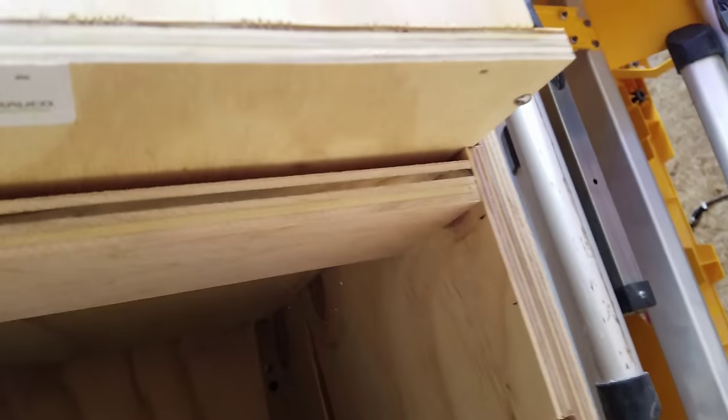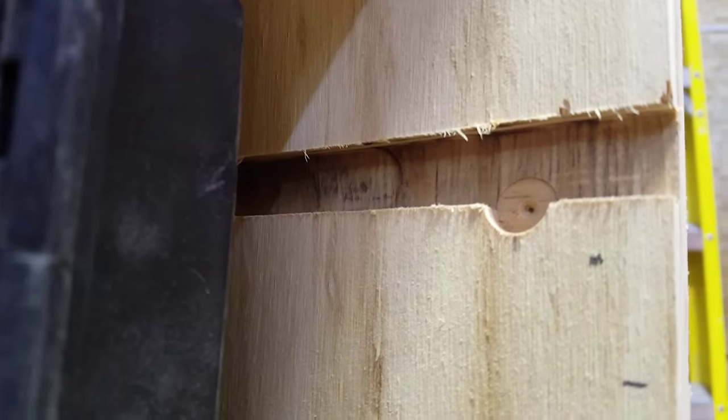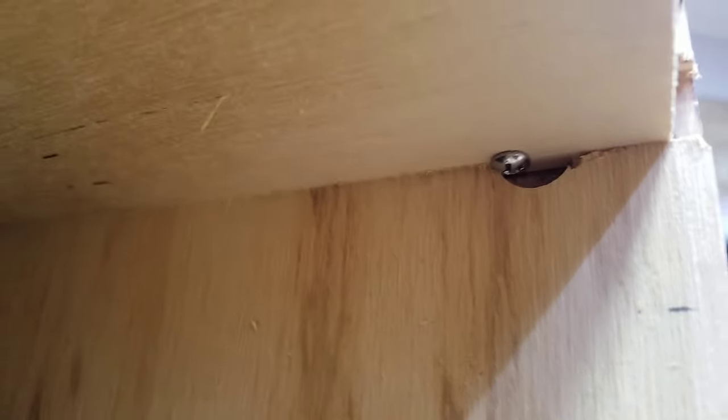This all stays in place while I'm driving, held by a little screw sticking out of the bottom. As you can see, I drilled a little flat-bottom hole before I did the dados, and that's where the screw sits in.